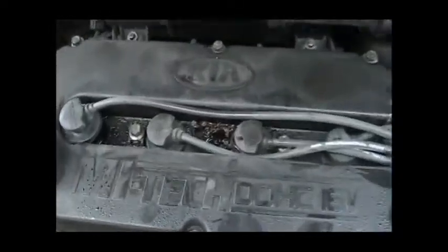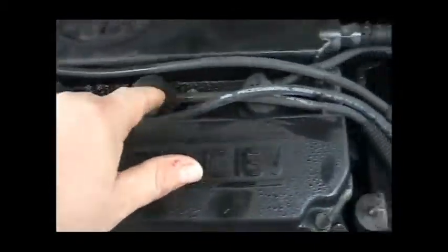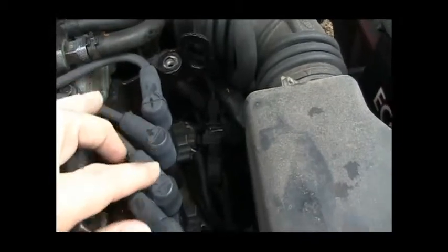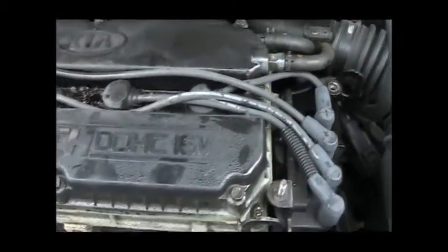The first thing I did was I labeled these. You can't really see it too well with a Sharpie — one, two, three, and four. I'm just labeling left to right, so I know which one goes where. And over here, I labeled from top to bottom one, two, three, four. That way I can line them up and know which cable goes where later on the new ones.